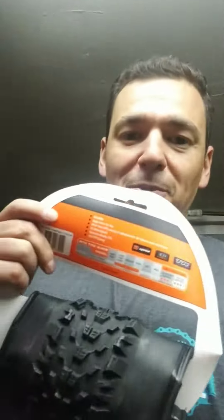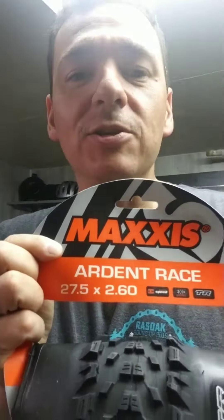We got new tires for the Chameleon to make it a little faster. We're putting these Ardent Races on there — going from a 2.8 to a 2.6 in the back. And then on the front we're going from a 2.8 to a 2.6 with a DHF on the front of the Chameleon.